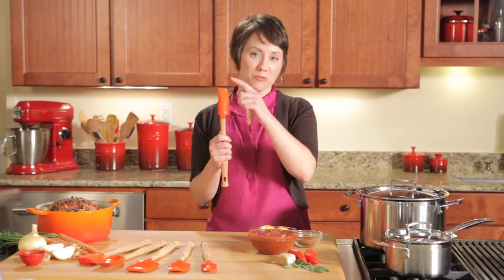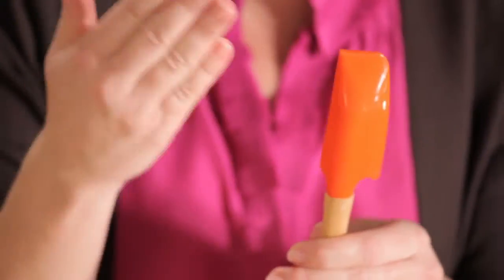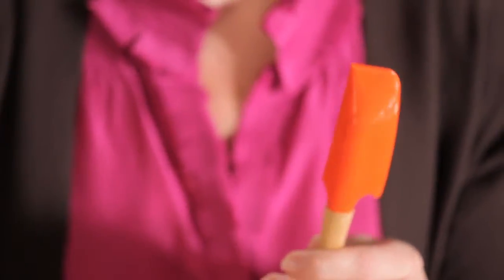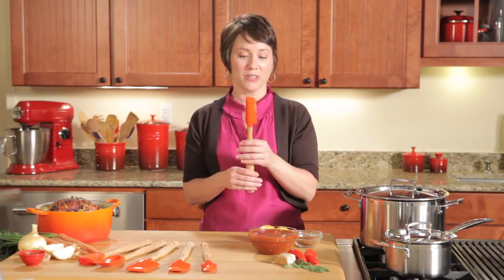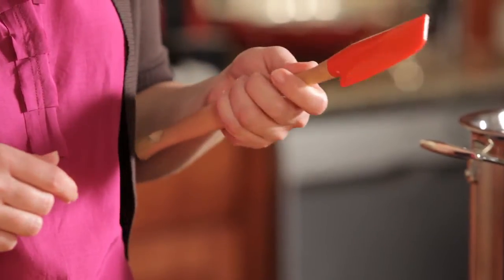Each tool has a rounded side, which is terrific in rounded mixing bowls, a straight side, which is great in straight-sided pans and baking dishes, and a strong tip, which will allow you to scrape the fond from the skillet if needed.